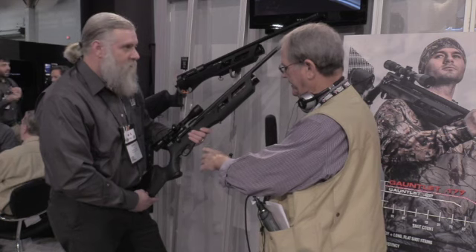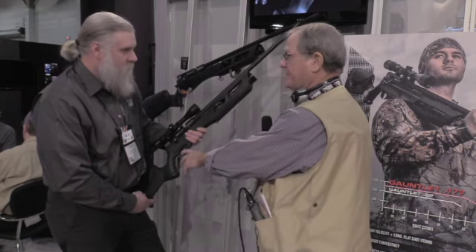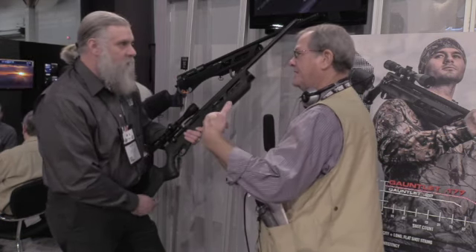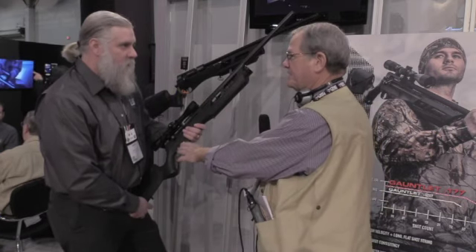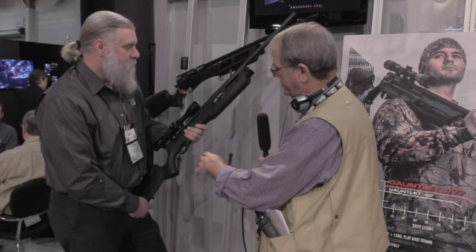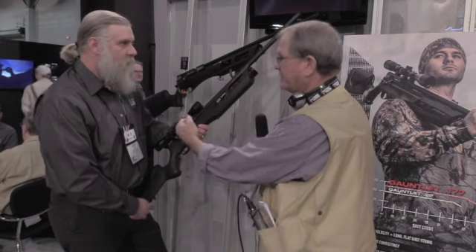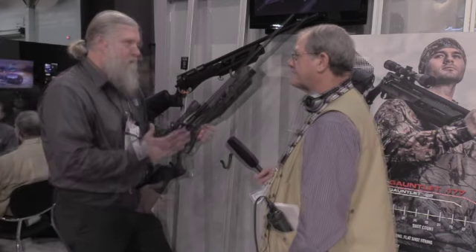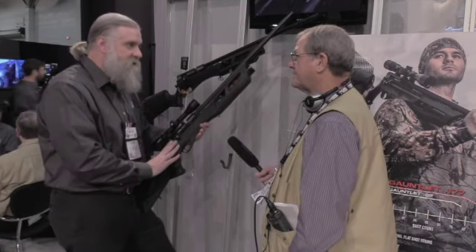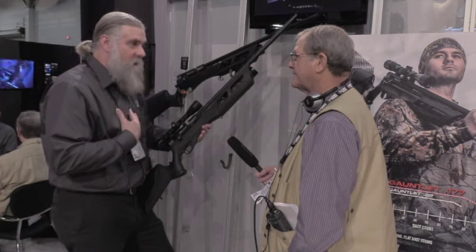I didn't even notice the trigger. In other words, a lot of times the trigger is hard to pull, but that wasn't a factor for me. The only thing that was a factor was the bolt was kind of stiff. Yeah, there is a pretty good spring on the bolt itself. Even if you don't like a single-stage trigger like this one has, you can overcome it.